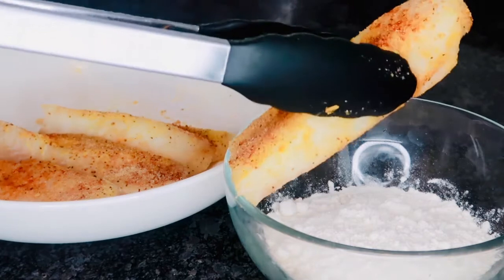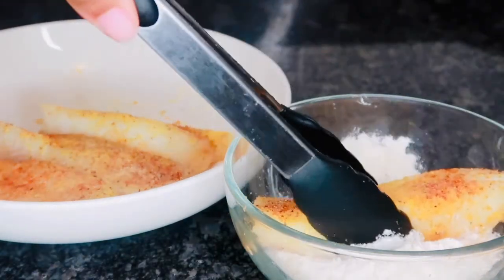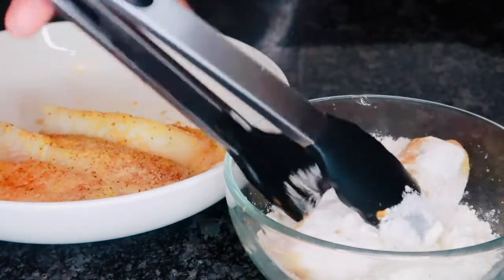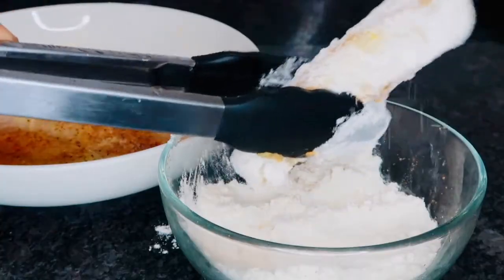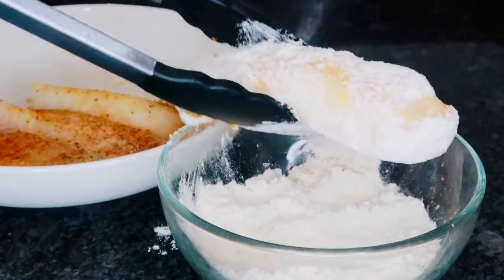So now that we are done seasoning our fish, we're going to go ahead and coat that fish in flour. This is just to help the wet batter stick to it, so make sure that fish is fully coated in that flour. You're going to have to go ahead and flip it over on all sides, and once it is fully coated you're going to shake off that excess and then set that aside.